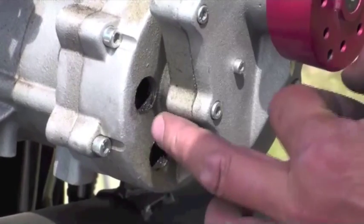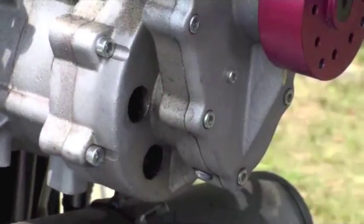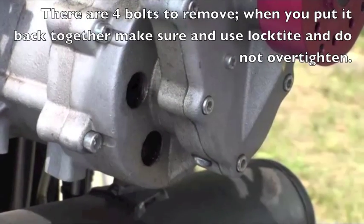It doesn't need any lubrication, but there's some seepage here somewhere, so we're going to take the reduction drive off and have a look inside to see where this oil is coming from.